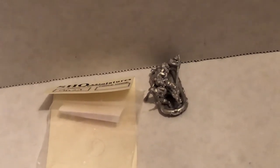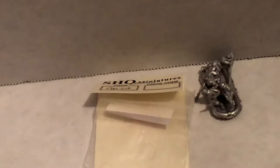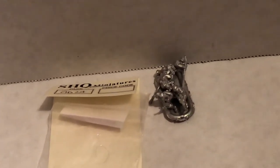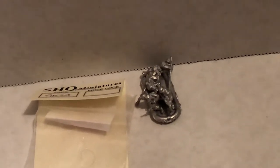Hello and welcome to more 1/72 scale World War II. We're looking at another model, just out of the package. There isn't really so much to build except you need to clean the figures off and trim them, and then position them, but it's all in the painting. This is SHQ brand miniatures - let's take a look at it.